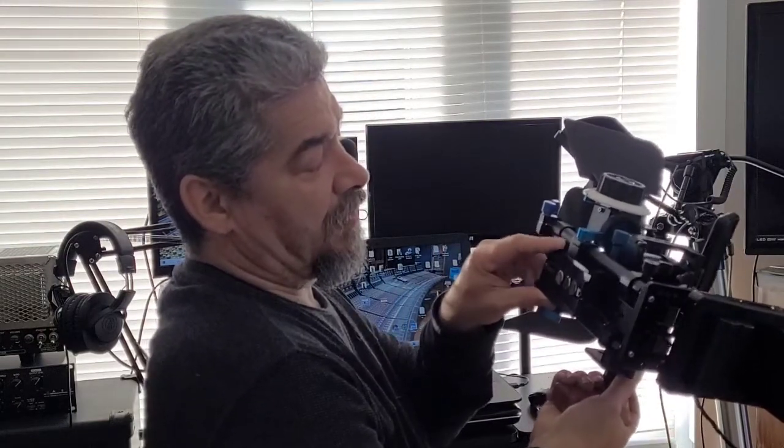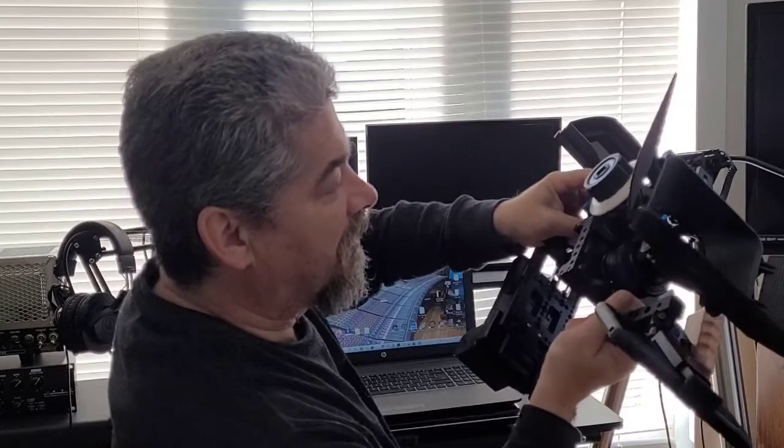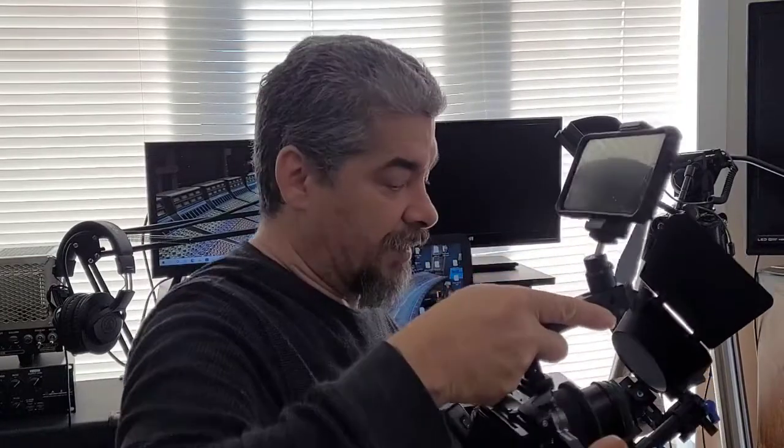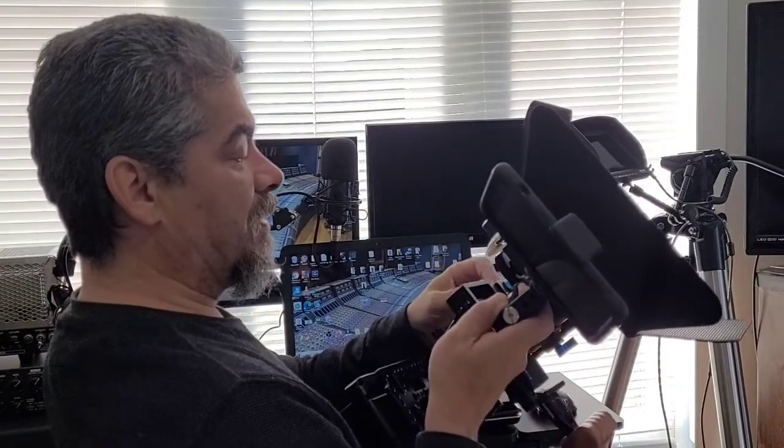I've also added a large Manfrotto-style quick release plate so the rig can go on and off the tripod easily. With just one thumb screw on the side, I can loosen it off and pull the whole camera off, giving me a tiny portable rig I can take anywhere. You just slide it back in, line up your follow focus gears, tighten the thumb screw down, and you're ready to go.